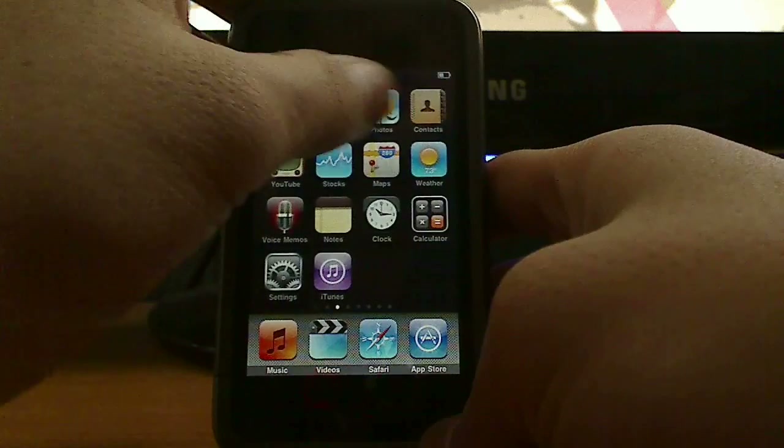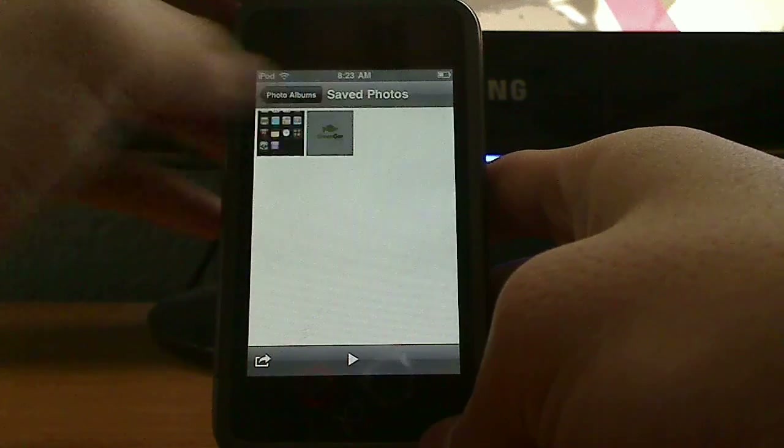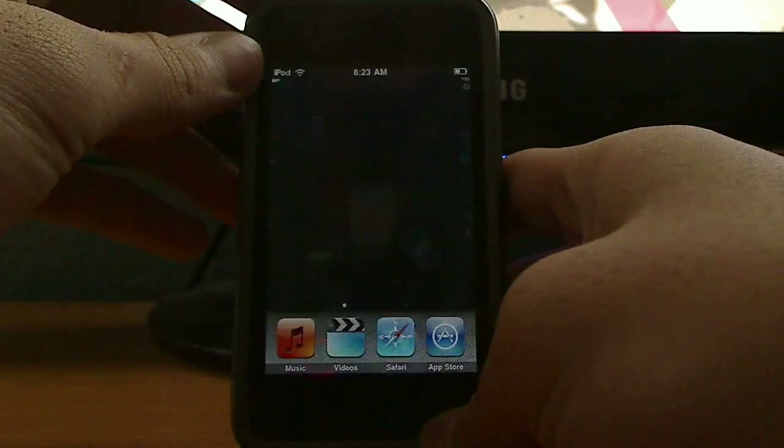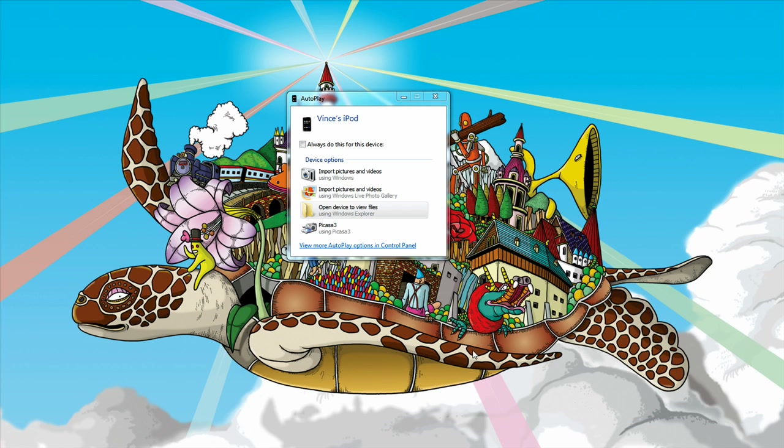Go back to Photos, Saved Photos, and there's the screenshot I took 20 seconds ago. And you can save these images on your computer by plugging in your iPhone or iPod touch.